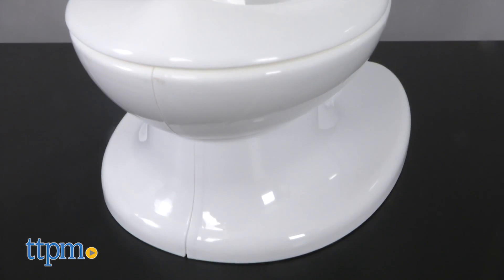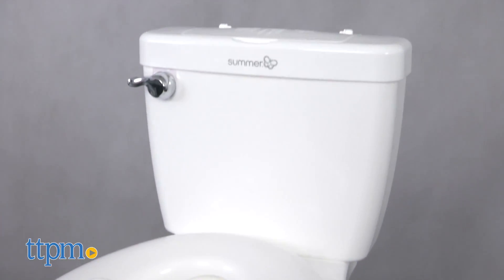It's potty time! Hi everyone, this is Maria with TTPM. Here we have the My Size Potty from Summer Infant. This is a really great potty that helps with potty training kids.